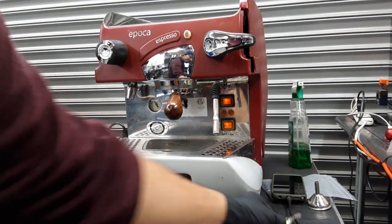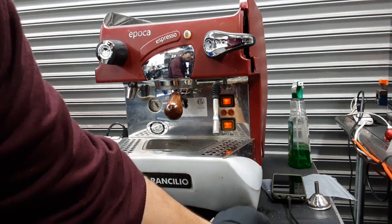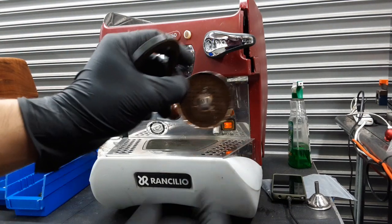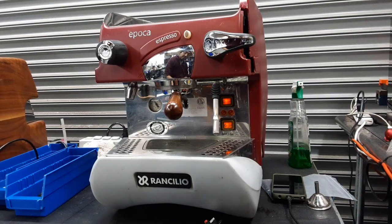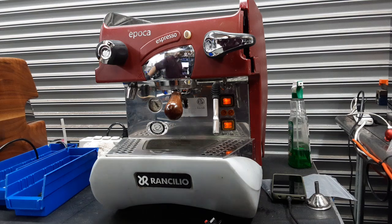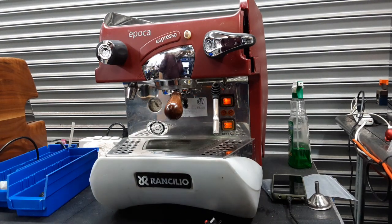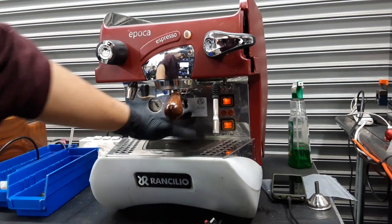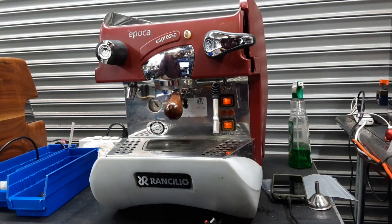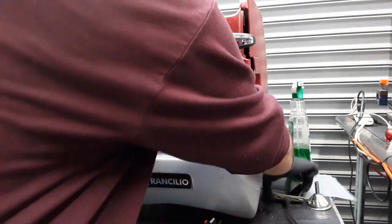We also had to replace some of the knives that broke out — this one that you see right here. We replaced the gasket of the machine and also replaced the shower screen. As you can see it was really, really bad. We deep cleaned everything around the E61 group head and made sure everything's nice and clean in there. We also had to replace the three-way valve located behind this panel, so the whole panel needed to come out, and we had to remove the entire group head itself in order to work with it as well.